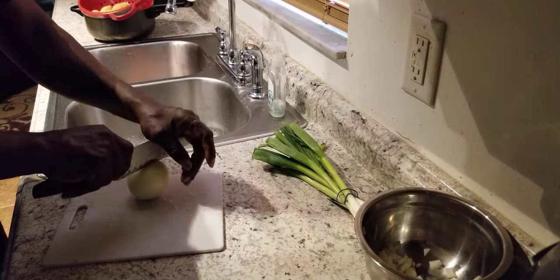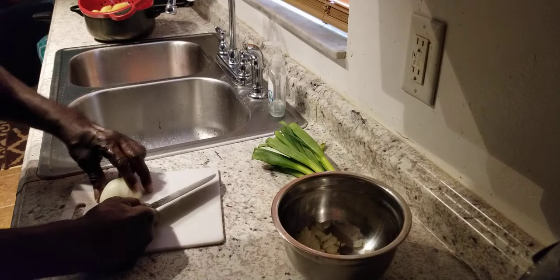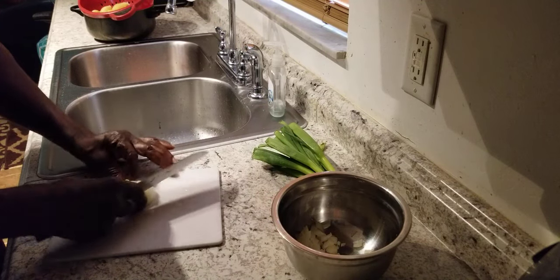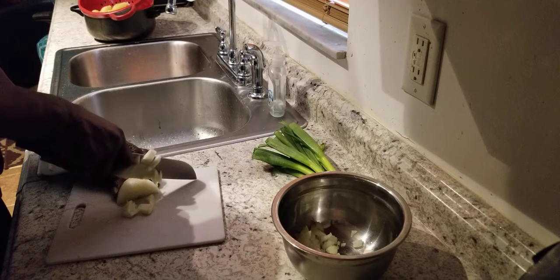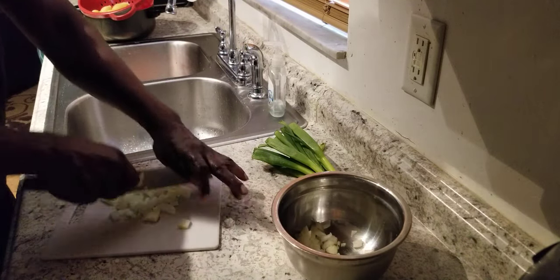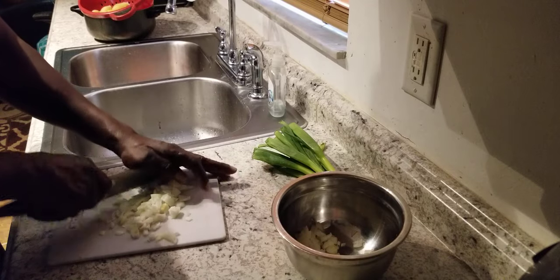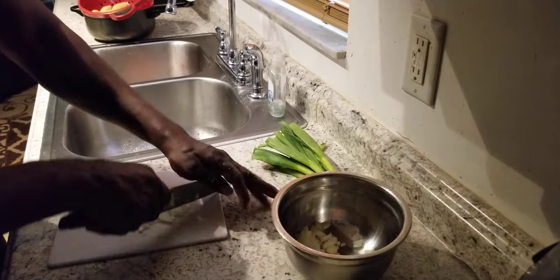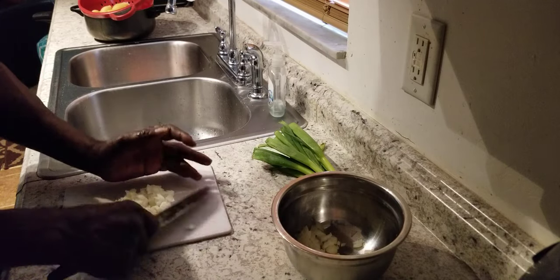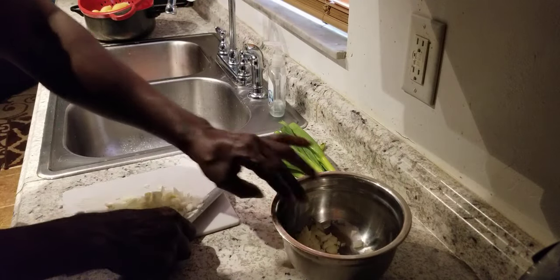We're finna see if it's going to work. I got a little piece of an onion right here already — I'm going to put it in the pot. So far, so good, y'all. Let me chop on it a little bit and see what happens. So far, so good. Yeah, I don't even smell it. We might have us a winner there, y'all.